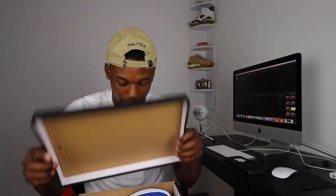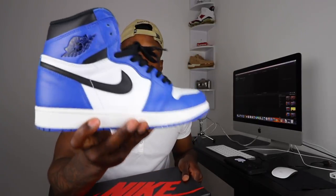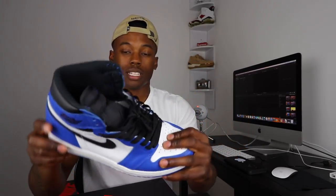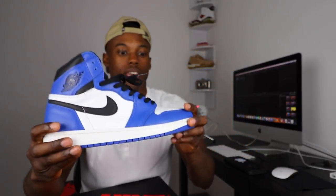Next we have the Air Jordan 1 Game Royals, man. Very, very dope colorway. I want to get another pair to black out — make pretty much a black toe Royal 1. The quality is actually pretty nice. I wore these a couple of times and I cannot complain about the quality nor the colorway.